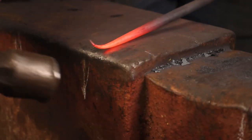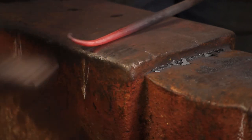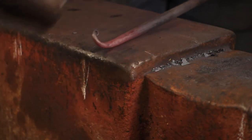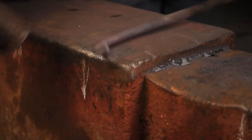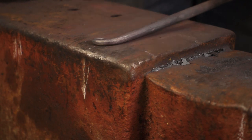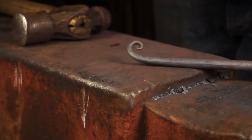Knock this edge over and begin to form a little bit of a scroll. The scroll is set on the end of the bar.